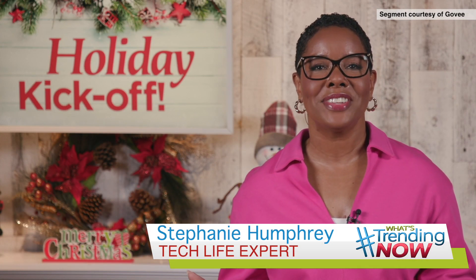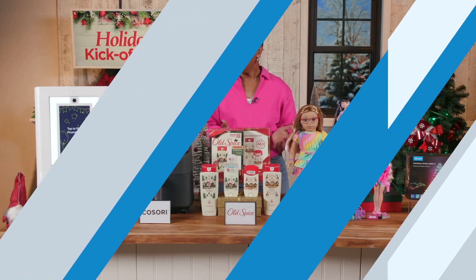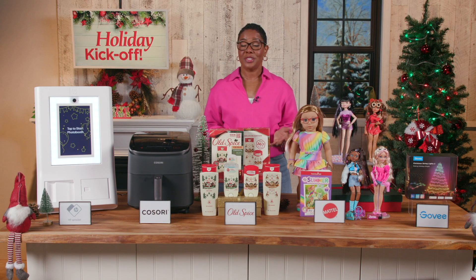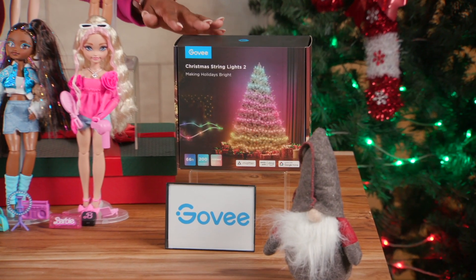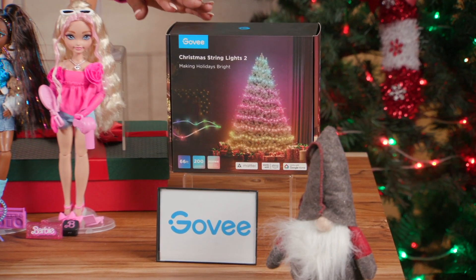Hey there! It's your girl, Tech Life Steph, and here's a great idea to put on your holiday gift list this year. It's not the holidays without lights, but these aren't your grandma's Christmas lights. The Govee Christmas String Lights 2 make decorating a breeze indoors or outside.